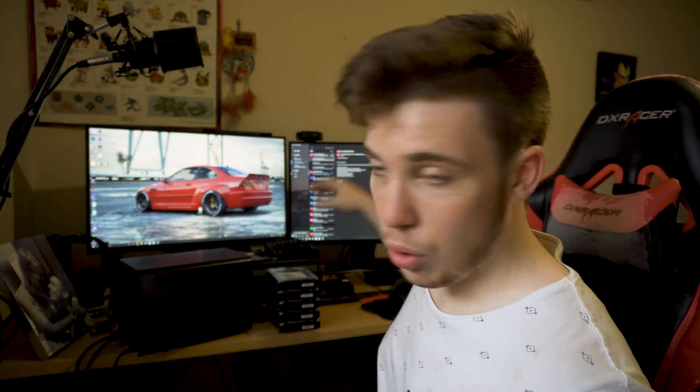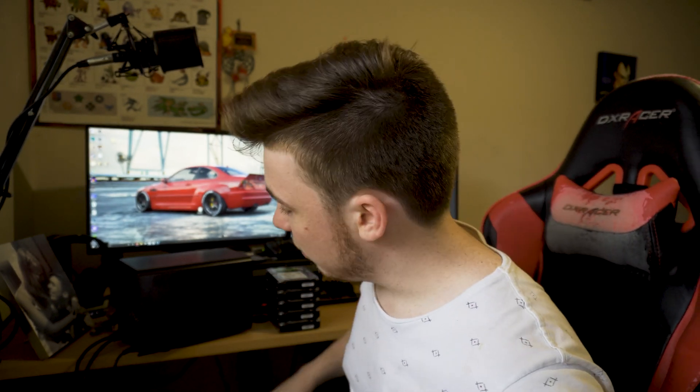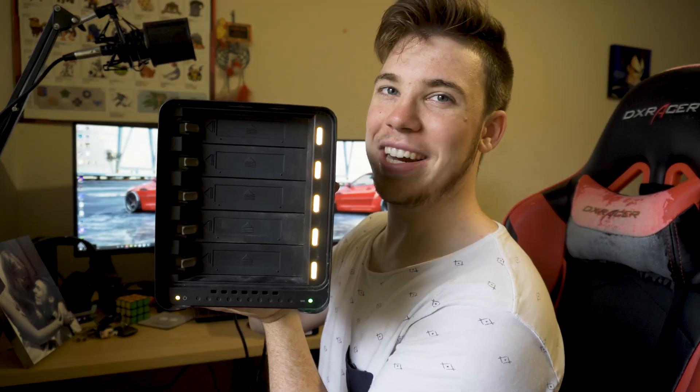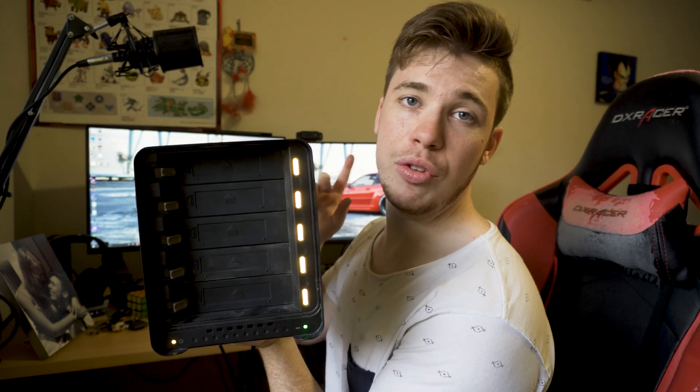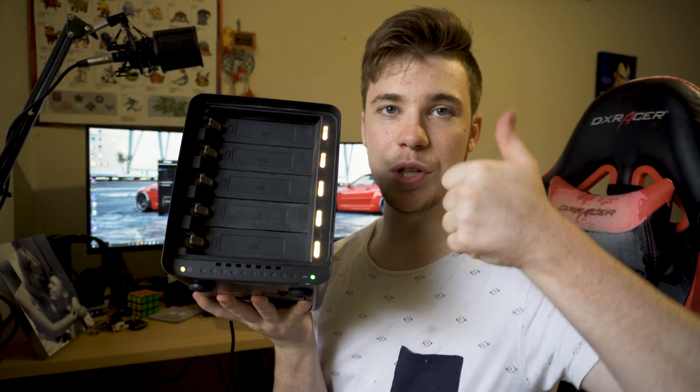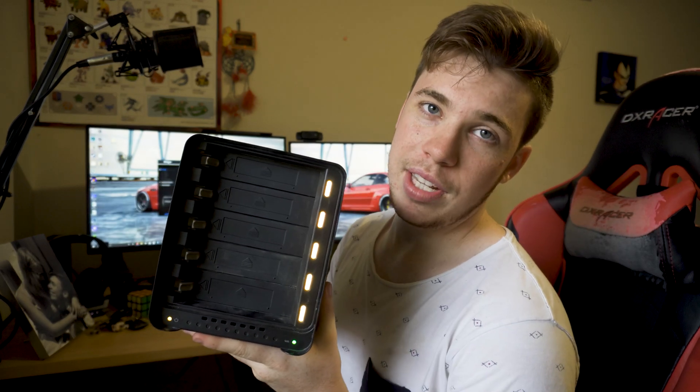Alright guys, we're back. I jumped on my computer and got onto Drobo support and asked them what I should do. The first thing they asked me to do was remove all the drives — which I've done — and basically plug it all in, turn it on, and see how it goes. I've got the Drobo here with everything plugged in but no drives inside. I'm going to turn it on and launch the Drobo Dashboard to see if I can view it on my computer — not liking the chances, but let's see if it finds it.